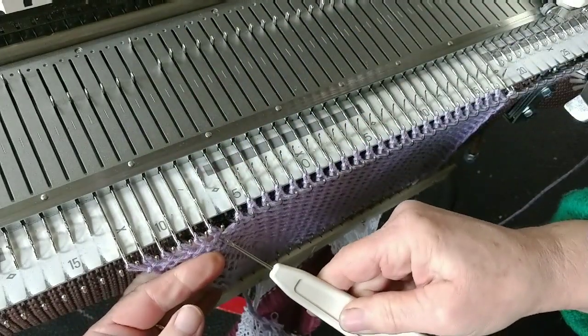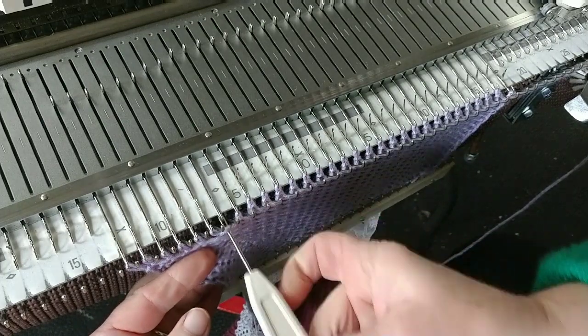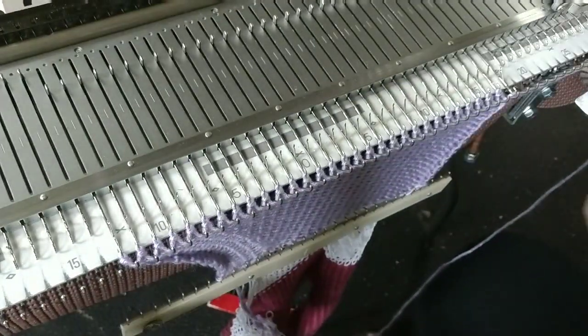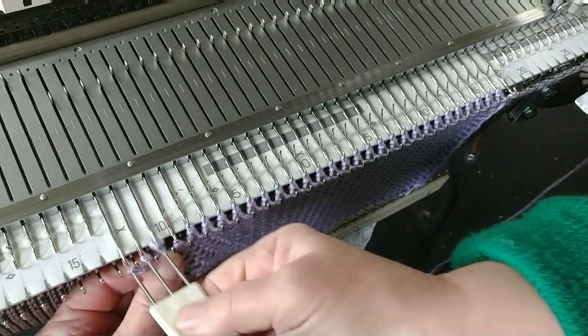Lift the purl bump from the sixth one of those stitches and hang it on the empty needle. Then knit four rows. The pace of the increases might possibly be different than four rows based on your pattern or size.